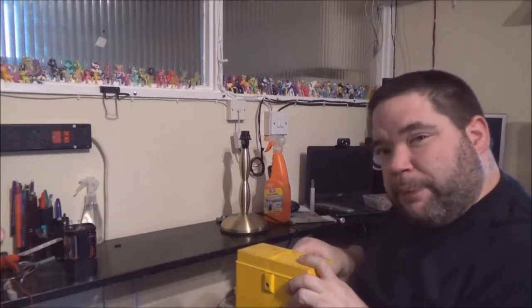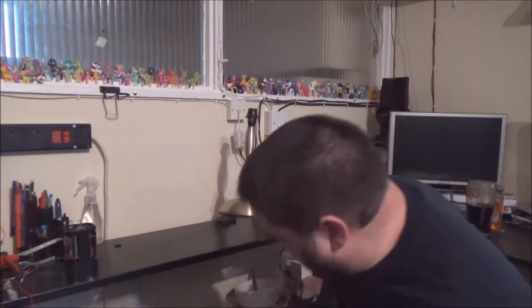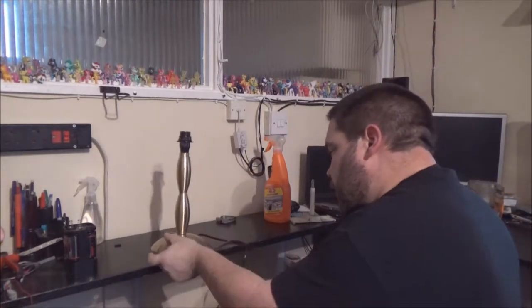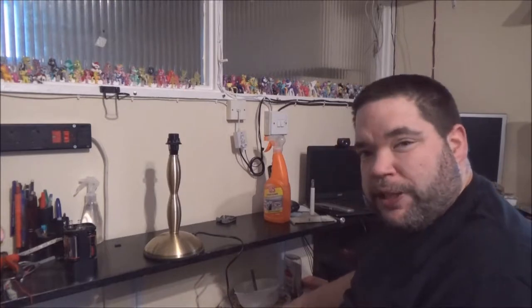I've got some lamps here that I'm going to check over for Mum. Quite nice as well, actually. So this is why, if I had the money, I would pay to do my PAT test course — portable appliance testing is what PAT stands for. Because it is so easy and you don't need to be a qualified electrician to do it.